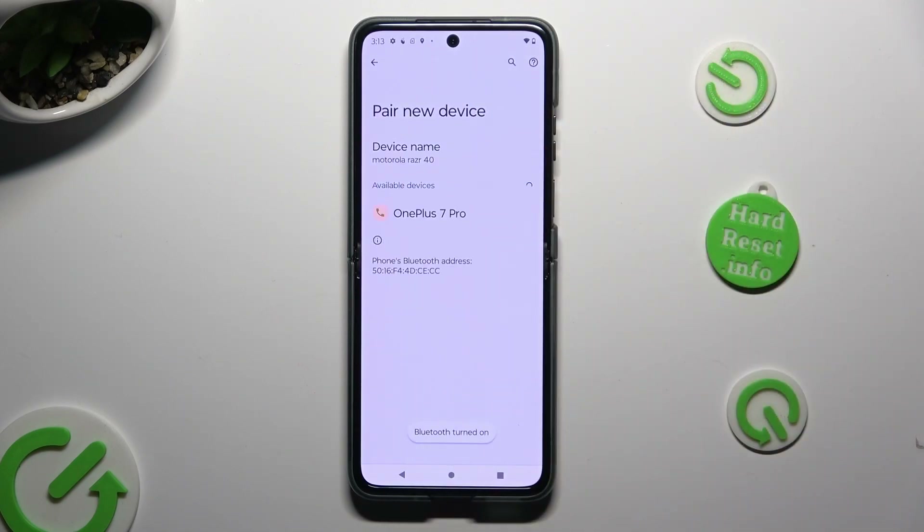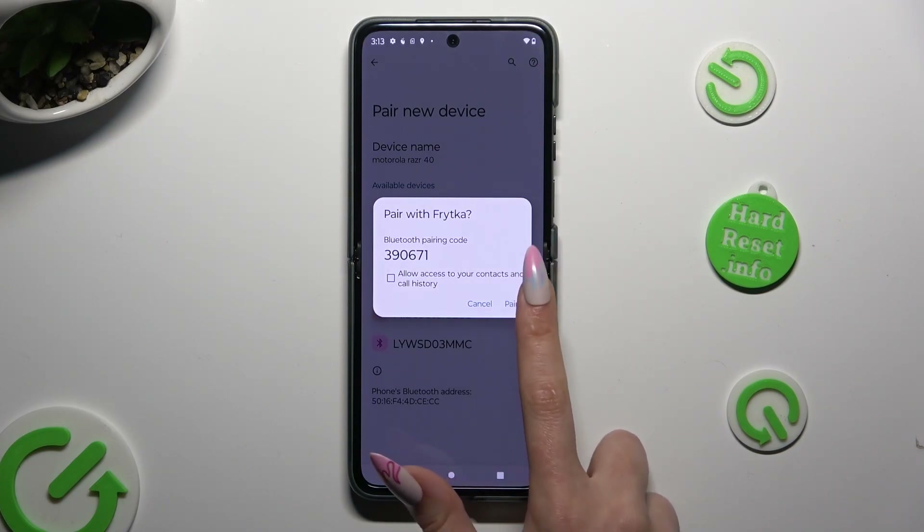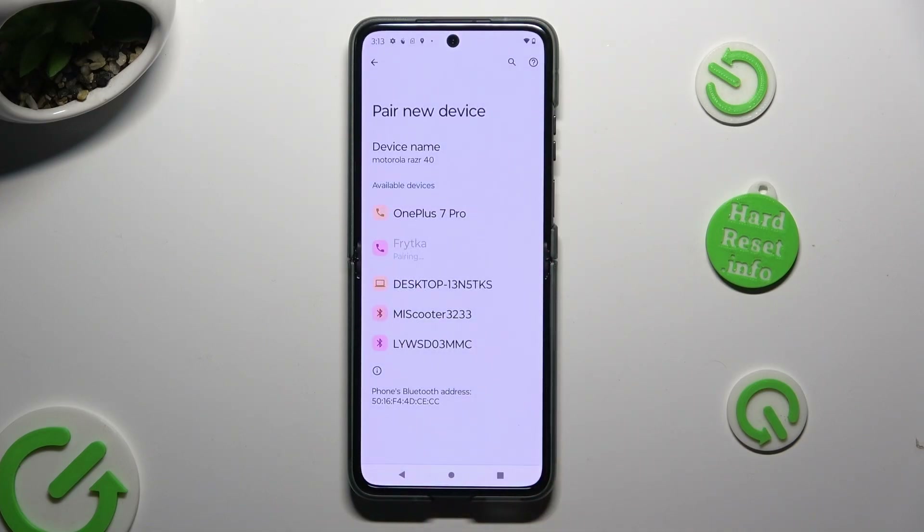Wait for available devices to show. When they do, click on the one that you wish to connect to. Click on Pair in the pop-up and wait for the other device to accept your connection request.